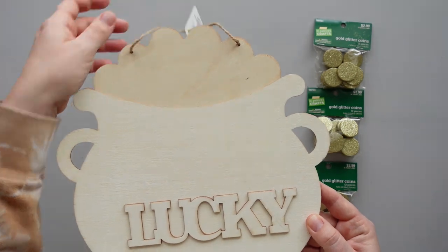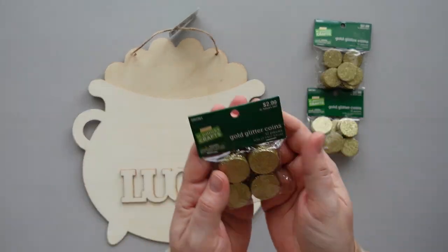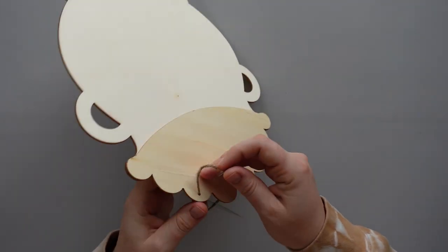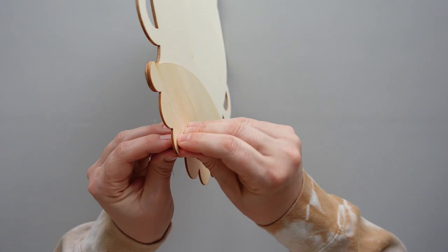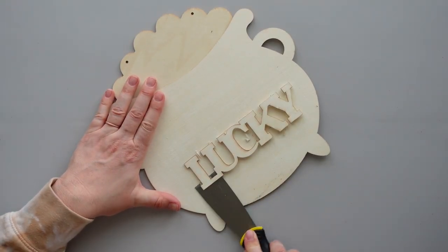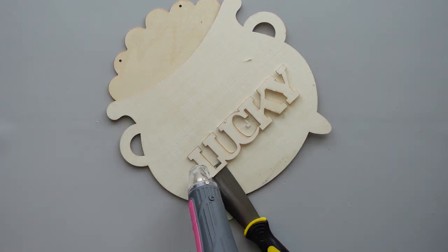For this first project, I started with an unfinished wooden pot of gold sign from Dollar Tree and some gold glitter coins that I picked up on sale at Hobby Lobby. I removed the jute hanger from the top of the sign and set it aside for later. I didn't like the placement of the word lucky, so I used my heat gun and a paint scraper to remove it from the pot.